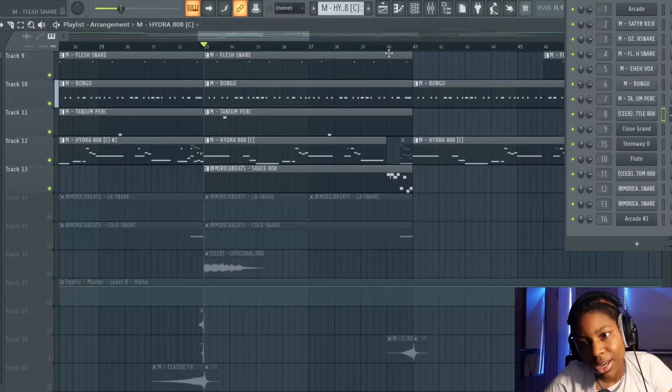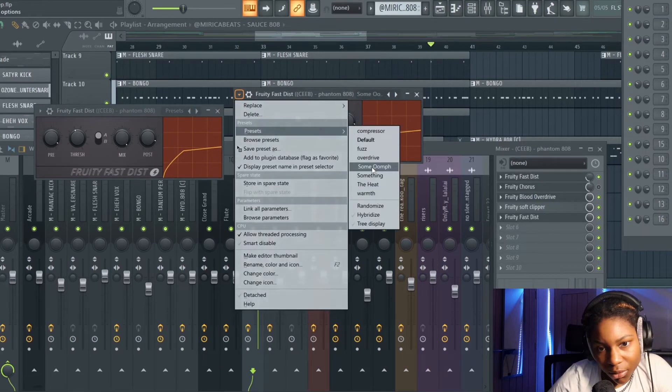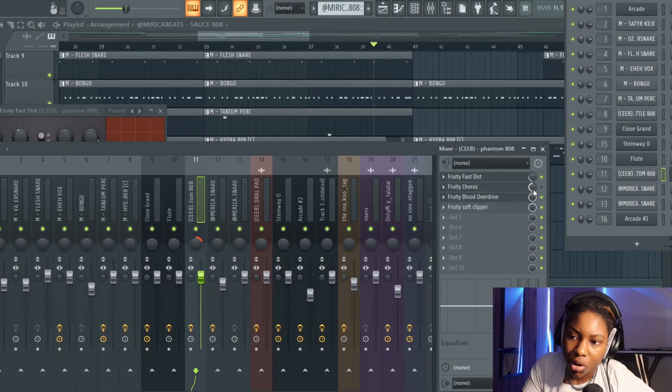On the side 808 we've got a distortion preset called 'Some Oomph,' and I reduced it so it wasn't too much. I've also got a chorus which I seemingly didn't end up using, plus that same overdrive and soft clipper. It's the distortion that really gives this 808 its different, more aggressive sound.